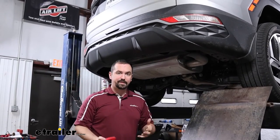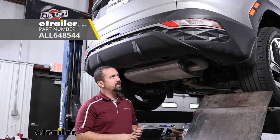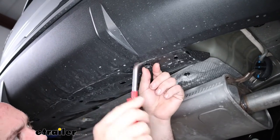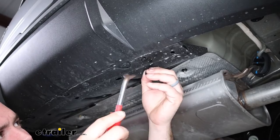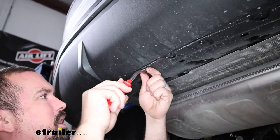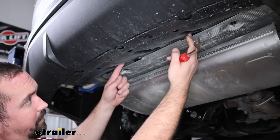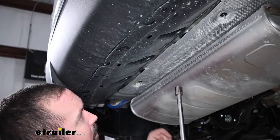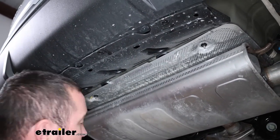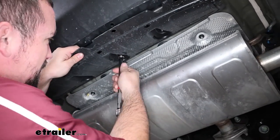To begin, remove this center panel — it won't be reinstalled — to give the hitch a place to go. Use a trim panel tool or flathead screwdriver on the four plastic push pins: there are notches on all four sides, so pry the center part out and the rest should follow. There are also plastic nuts in inset spots; you can sometimes remove these by hand with downward pressure, or use a 14mm socket to loosen them if needed.